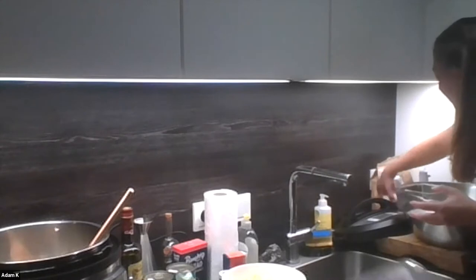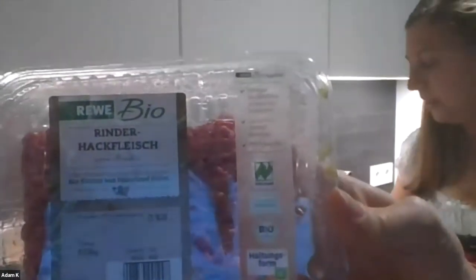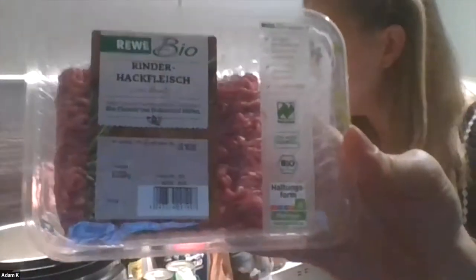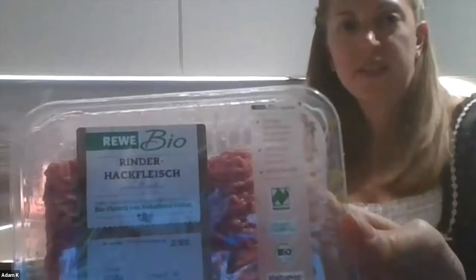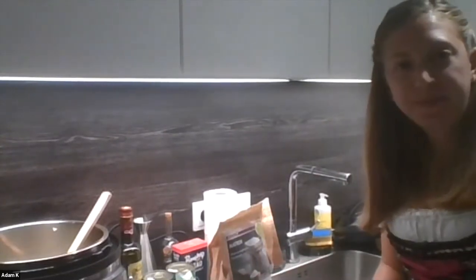Germany does a good thing — they put a wellness rating on the label of their food for the animals. It's a national rating system and all meat has to be labeled with one of four standards. It has to do with how many antibiotics they give the animals and how small the pens are. 'Rindfleisch' means beef — 'Rind' is beef and 'Hackfleisch' means ground meat, so it literally says beef ground meat.